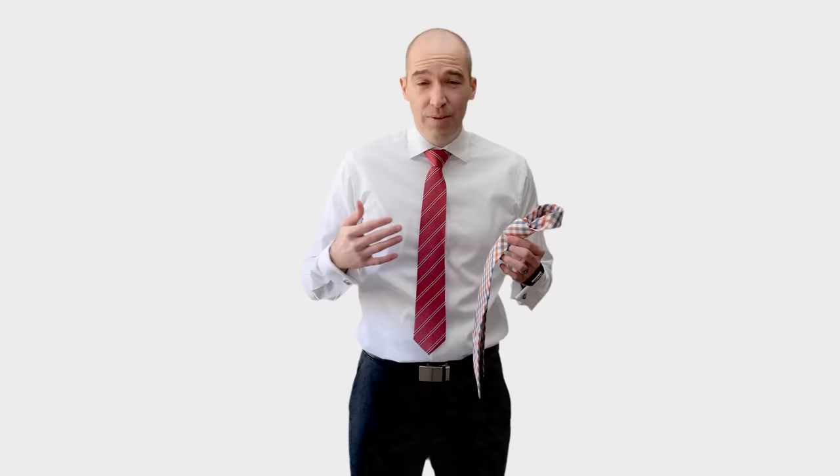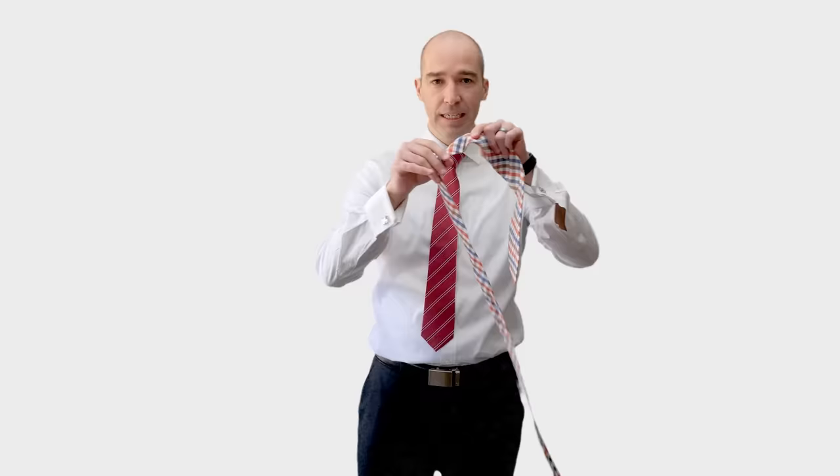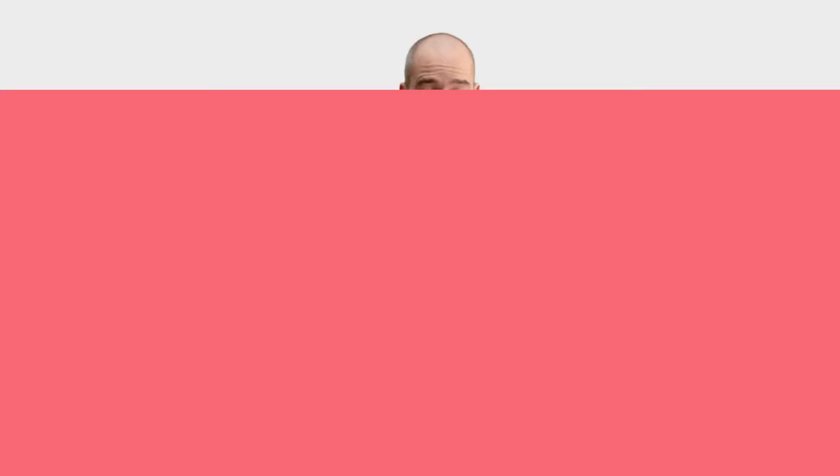The double Windsor is one of the most popular knots. When you think of the iconic necktie, it is the double Windsor knot. The reason it's so popular is because it's symmetrical and self-releasing. When you're done wearing the necktie, you just loosen the skinny end and voila, it's done. Not all knots do that — the double Windsor does. Most good knots actually do that as well.